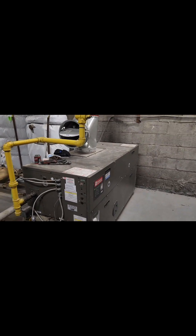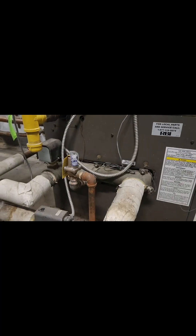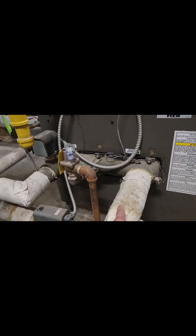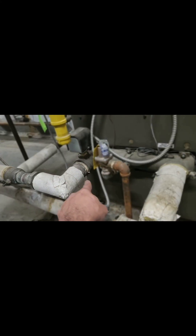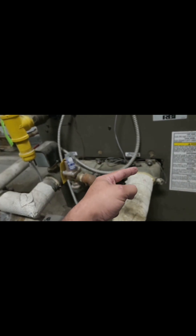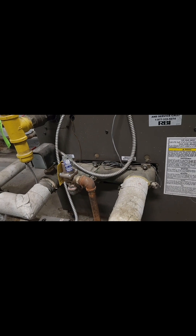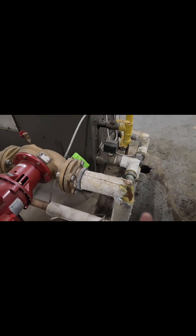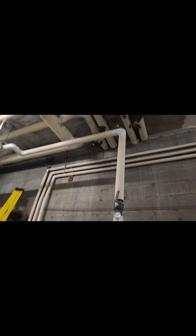So this is my atmospheric boiler for domestic hot water. This is my inlet and that is my outlet. So the water comes here, gets heat from the boiler, and goes back into the storage tank, going into the storage tank. And from there, on top of the storage tank, the water goes into the building.